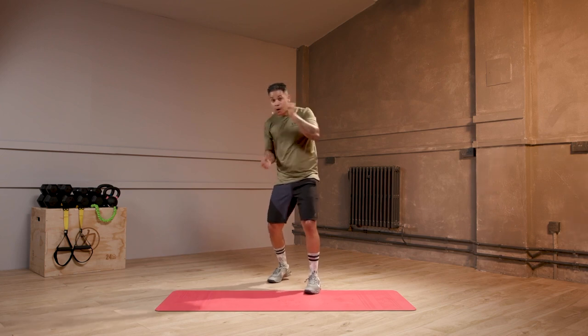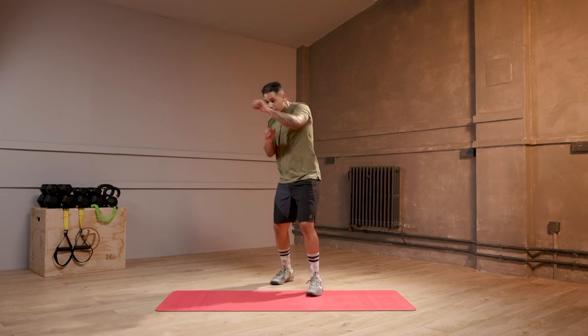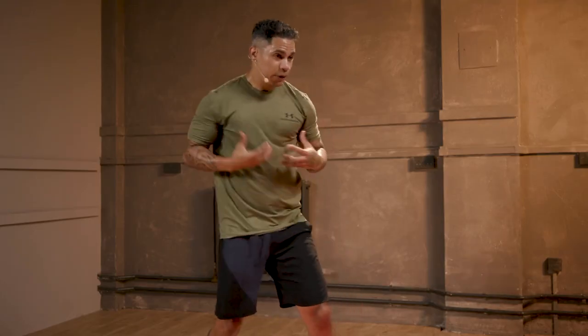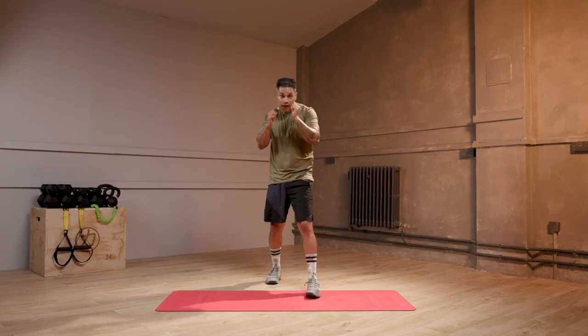That slight pause. Your shoulders are burning — that's okay if they're burning. This is what happens when we box. We're using the core, but using the shoulders, the heart and lungs. It's a fantastic workout.